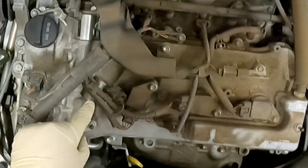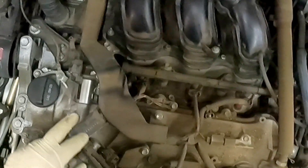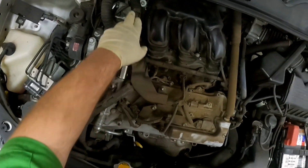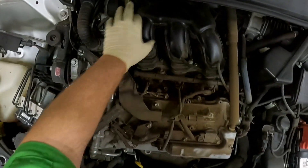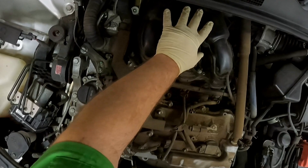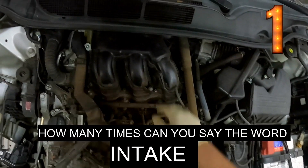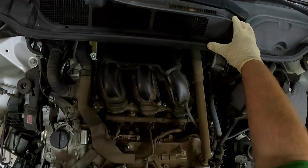These are our variable valve timing solenoids. There's two on the front and two on the back. Bank one on the Toyota is the back one, and to get to those you have to remove the intake, and before that you have to remove the wiper cowl.